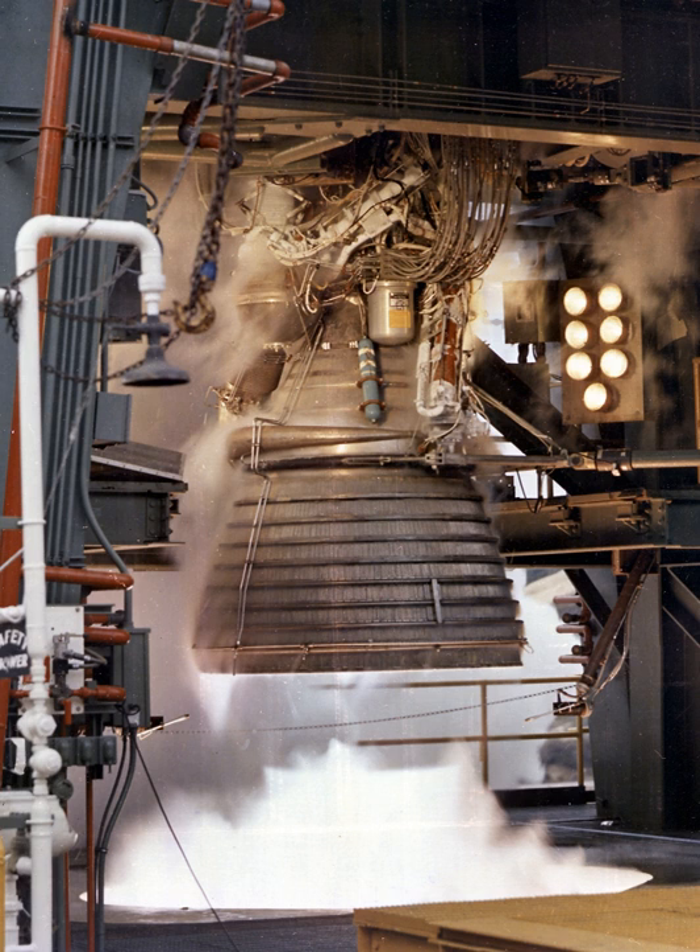A modernized version of the engine, the J-2X, was considered for use on the Earth departure stage of NASA's Space Shuttle replacement, the Space Launch System.